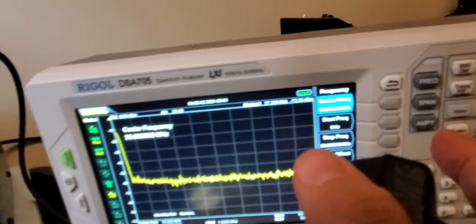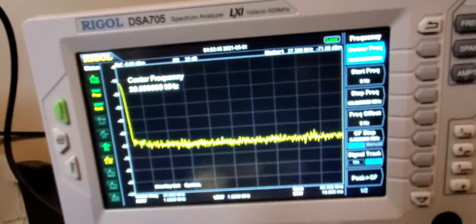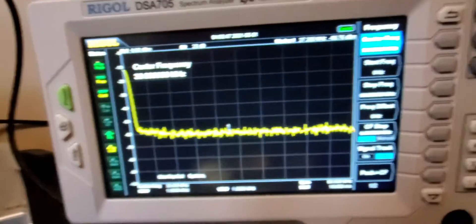Here we are — we're at 60 megahertz all the way to the right on the meter.